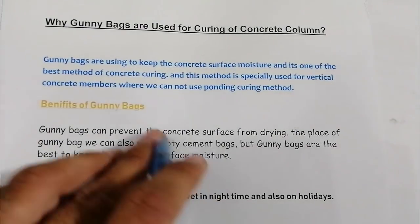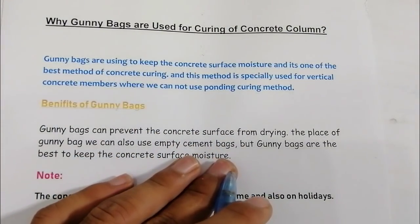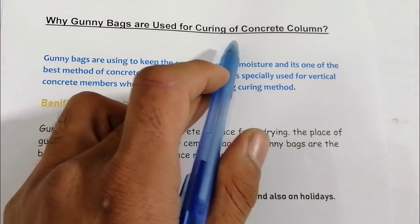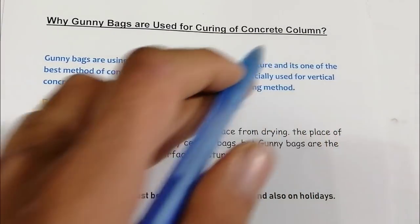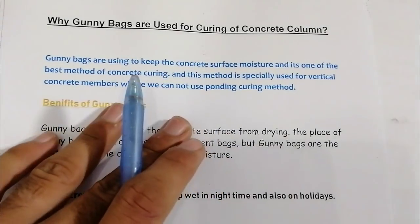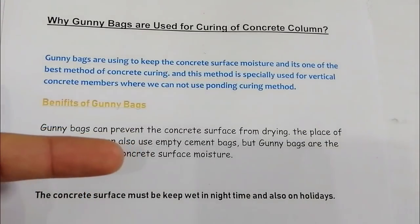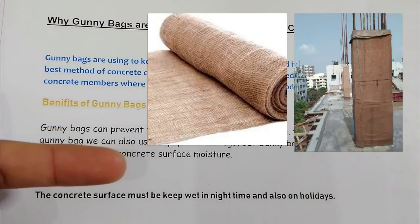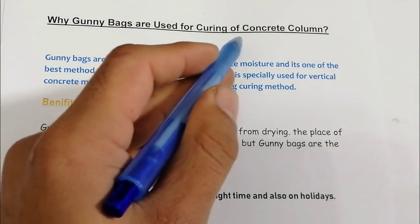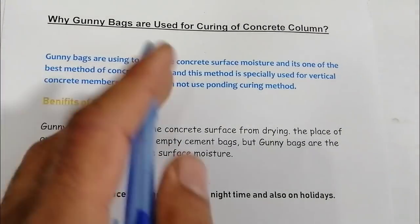Assalamualaikum dear viewers, this is Swami from Civil Engineers. Today in this short video lecture I'm going to talk about why gunny bags are used for curing of concrete columns. It's very helpful and many civil engineering students are asking about this topic. So what are gunny bags? You can see a picture — this is a gunny bag.